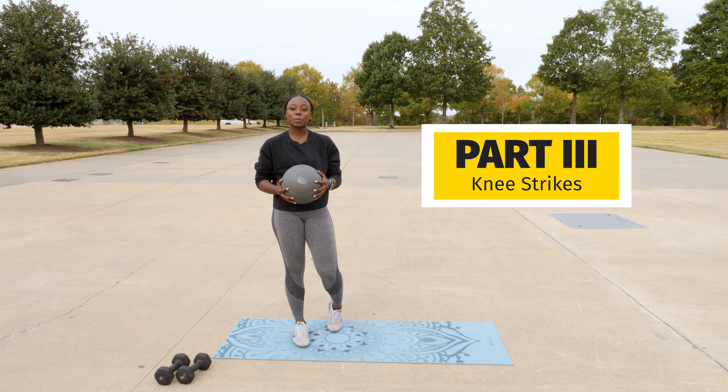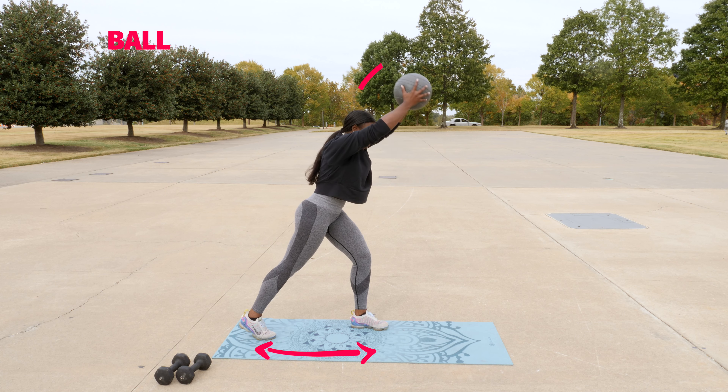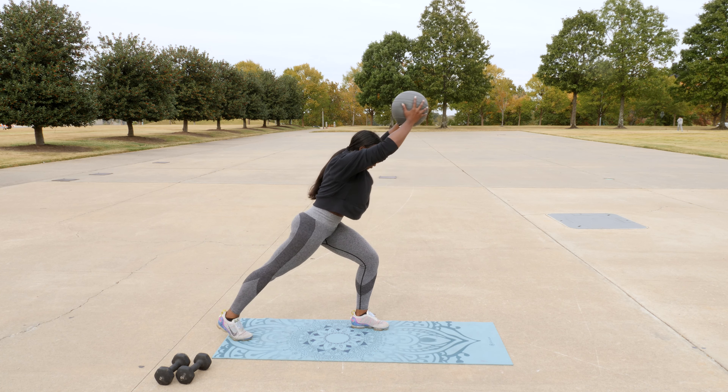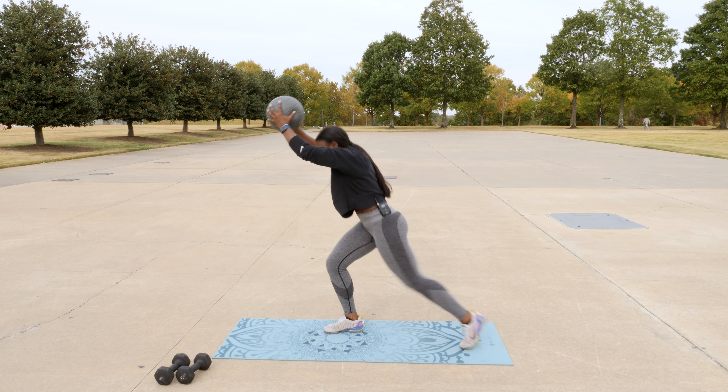Part three is going to be knee strikes. Take one foot to the back, ball goes up above the head, bring the ball to your knee. And remember, we're also going to switch sides. Ball up, knee.